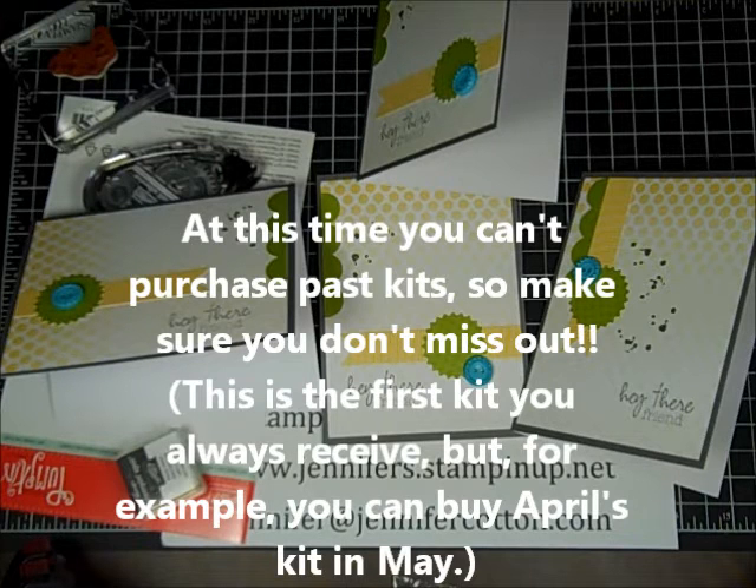So I hope to see you soon again at stampwithjennifer.blogspot.com. Thank you.